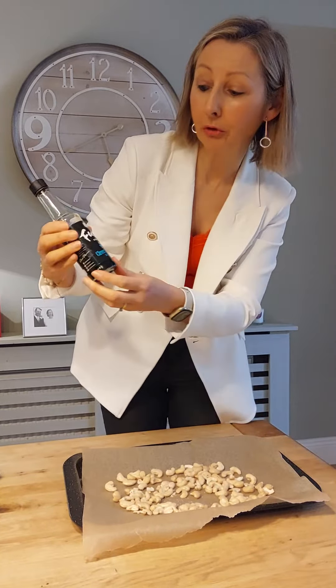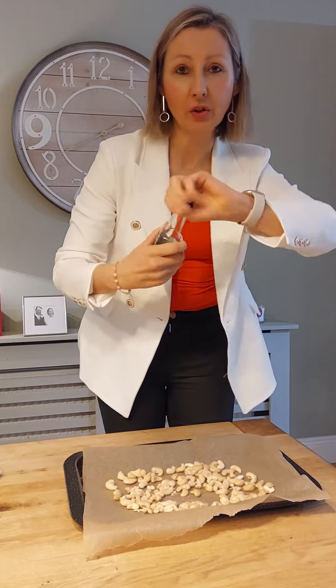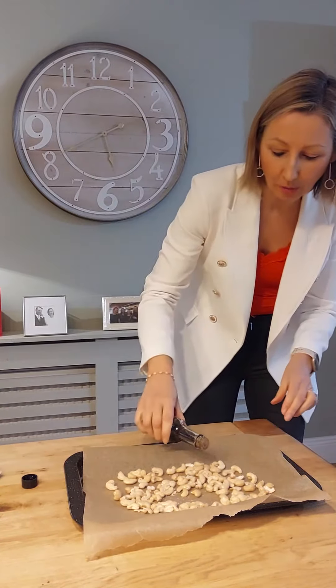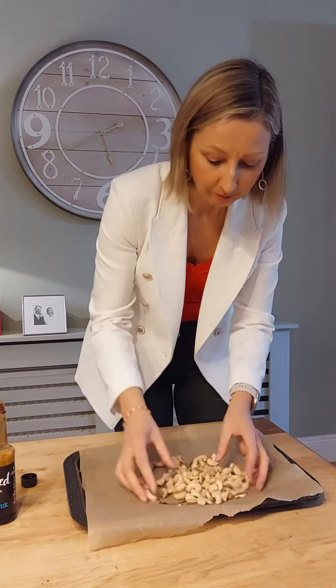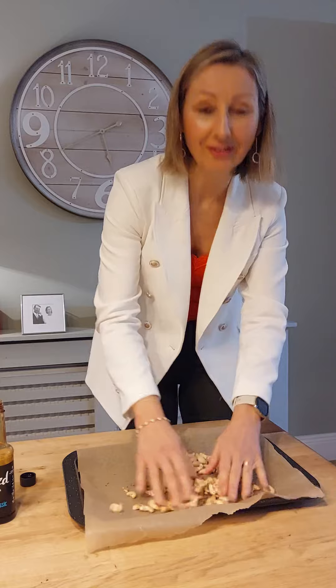I'm going to put a few drops of soy sauce. If you're gluten free, you could use tamari soy sauce. Just a couple of drops like this, pass it around like that, and I'm going to pop it in the oven now.